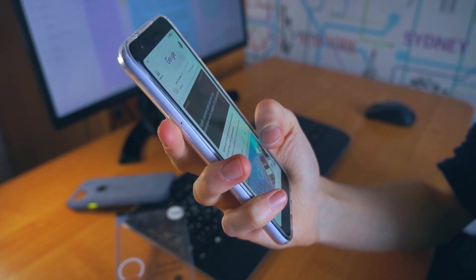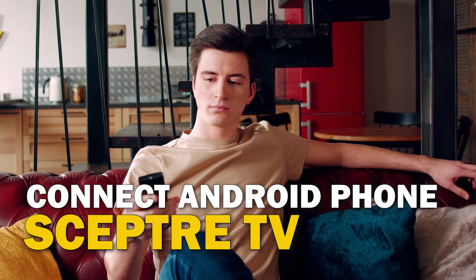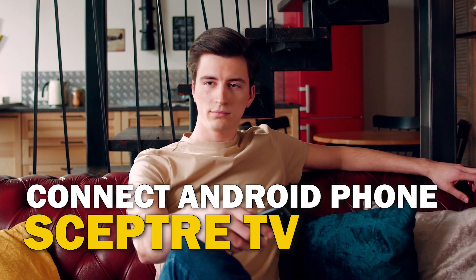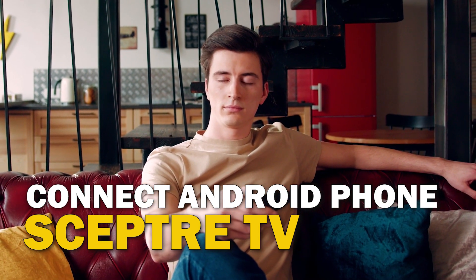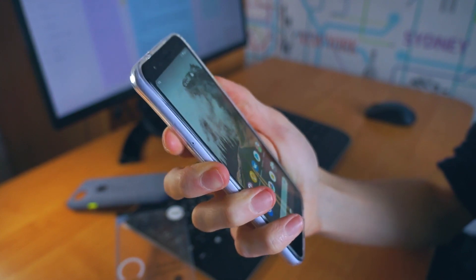Are you tired of huddling around a small phone screen to watch your favorite movies or shows? In this video, we're going to show you how to connect your Android phone to your Scepter TV wirelessly and enjoy a big screen experience. So sit back, grab your phone, and let's get started.